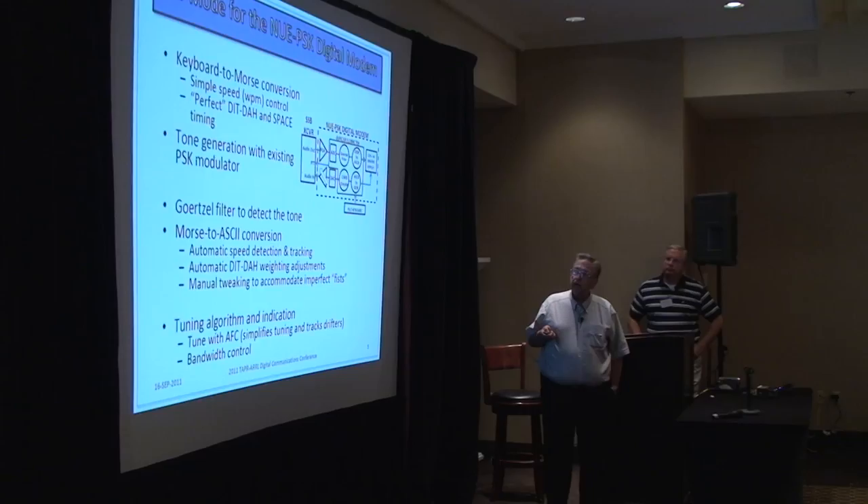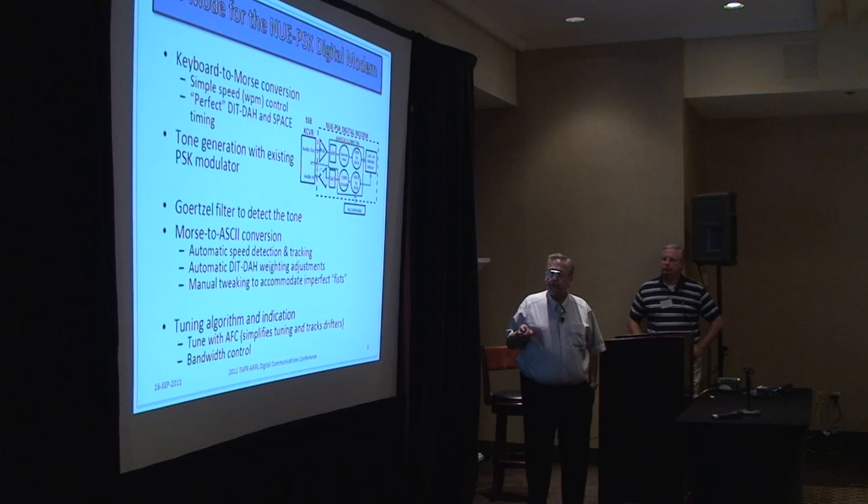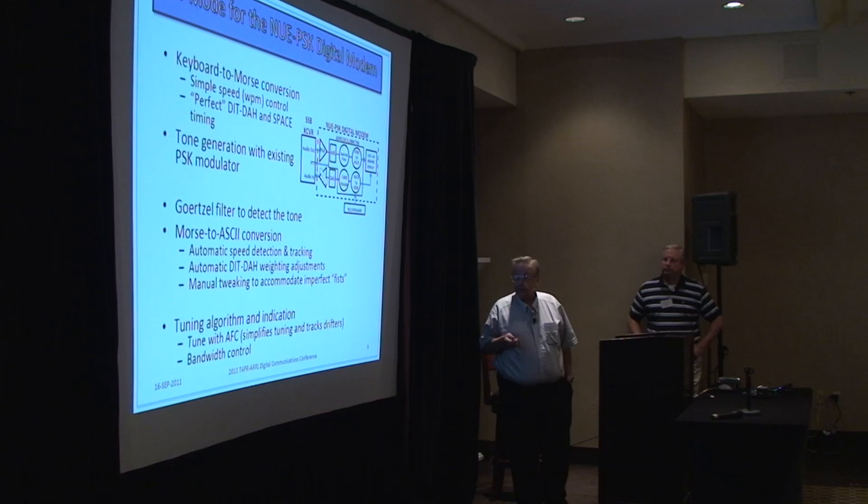For the receive side, George recommended the Goertzel filter to detect the tone. In the Morse-to-ASCII conversion, we have to detect the speed and track it. There are weighting adjustments because not everybody has a perfect fist, and that's the tweaking we can do here. There are also things done in a tuning algorithm — you can vary the bandwidth of the filter.